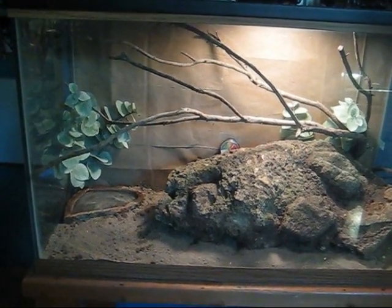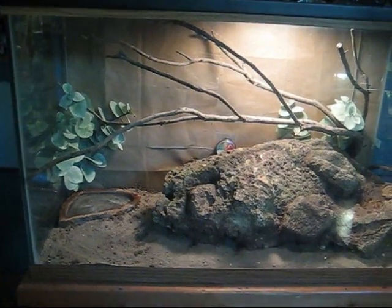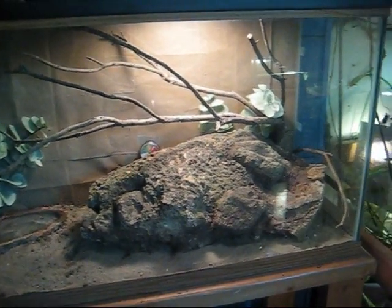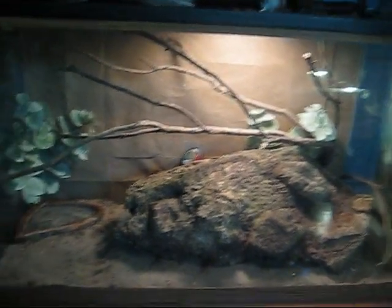Hello, this is ReptilesRock09, and in this video I'll be showing you my California kingsnake habitat. I've completely gone and redone all my snake habitats, so that's why I probably already showed you a California kingsnake, but this one's more like their natural habitat.